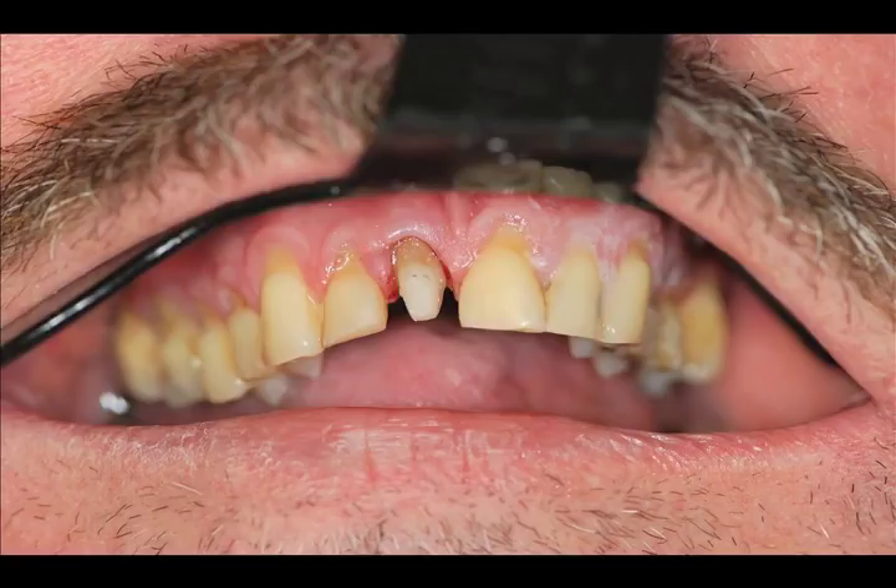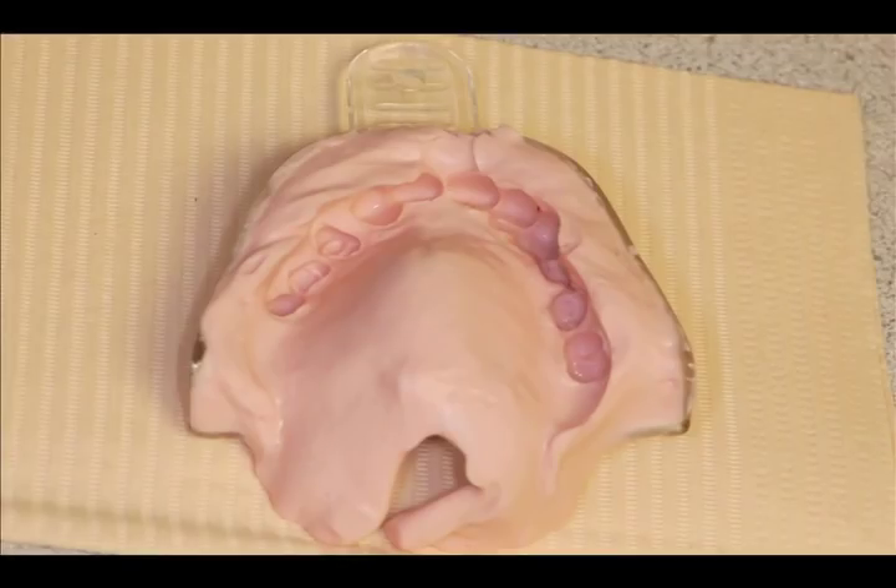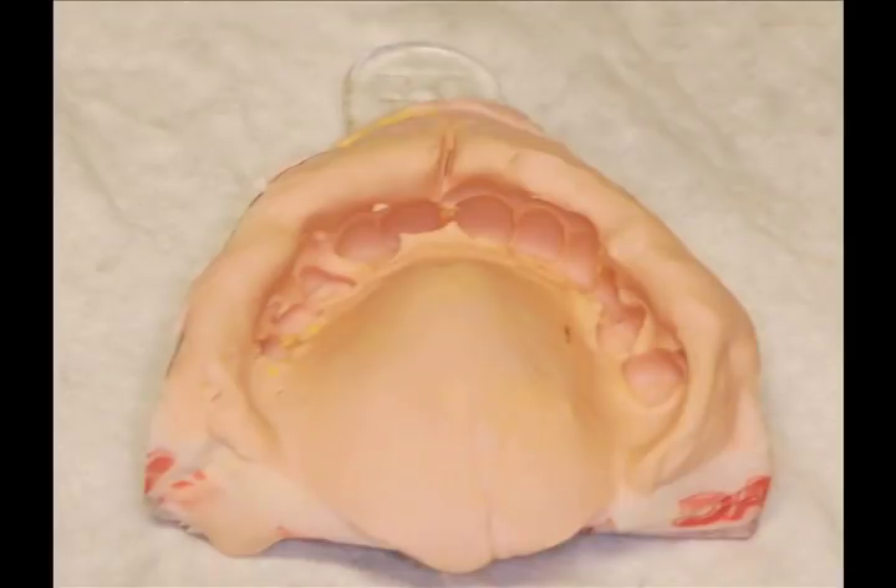The fifth hand lip and cheek retractors are simple products designed by dentists for dentists. The fifth hand is easily placed inside the upper or lower lip to allow easy placement of the impression tray or retraction for digital photographs. One of the flaws or problems with dental impressions is the patient's lip catching the inside of the tray and eliminating the seating of the tray over the teeth.